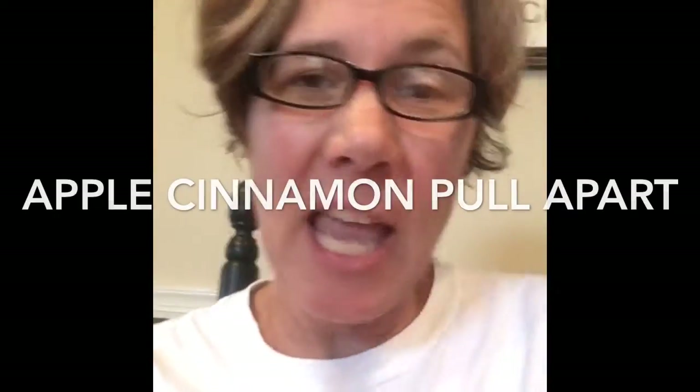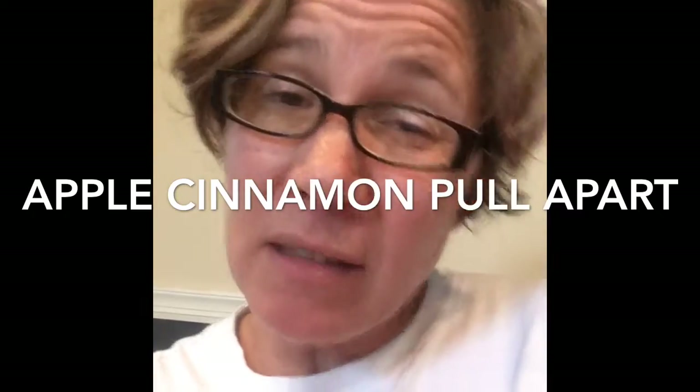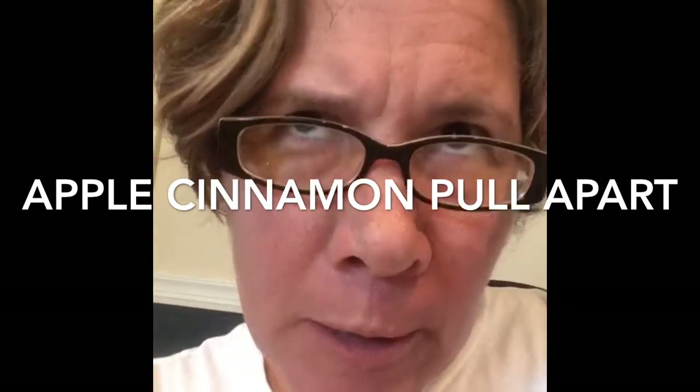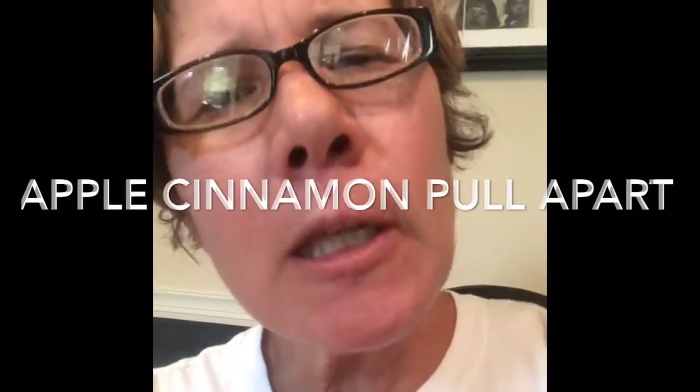Hey guys, I decided to make a yummy breakfast treat today because I was already making some quiche and then I had some apples available and some buttermilk biscuits and I was like, you know what? I want to make something yummy.